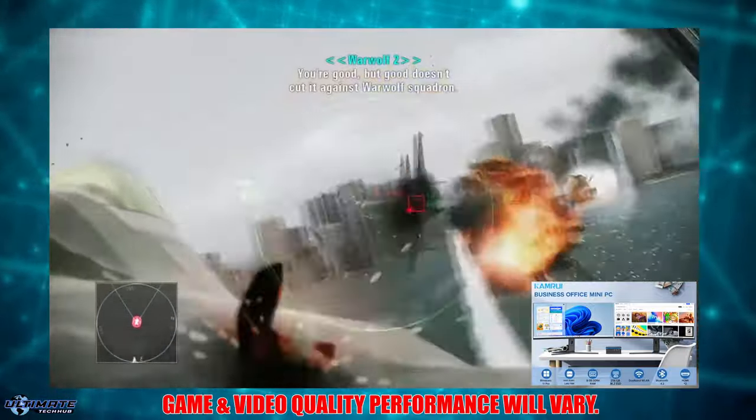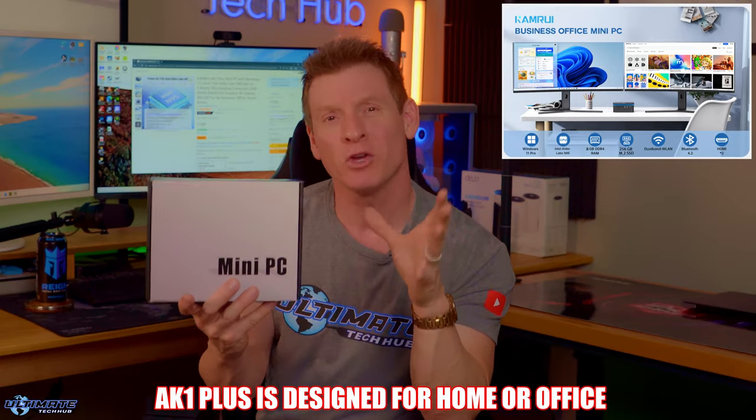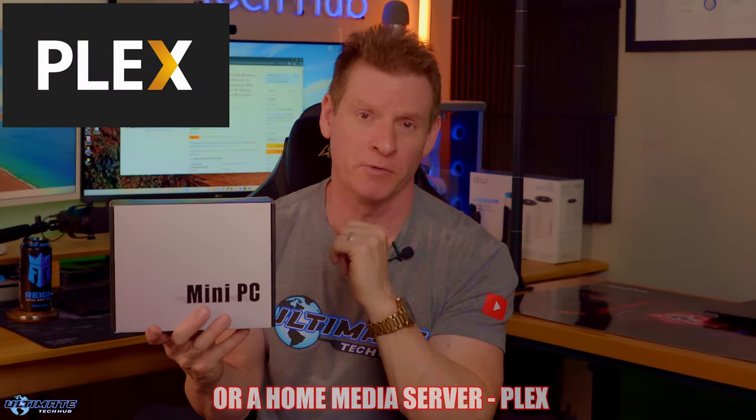The reality is the 8K1 Plus is designed for business, home, or office. And with the current specs, this could be a home server. Let's open the box and see what's inside.